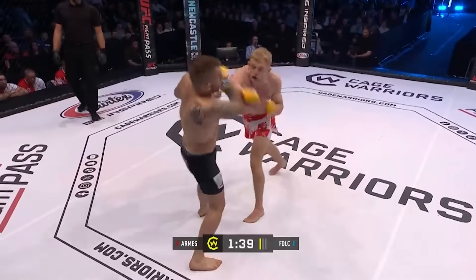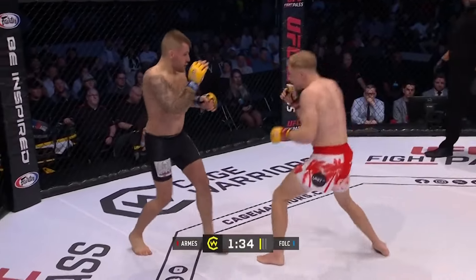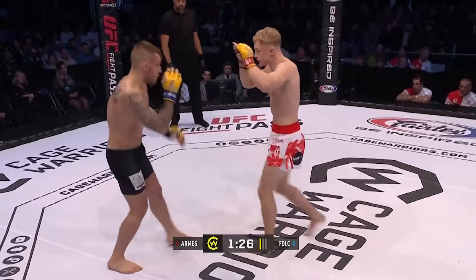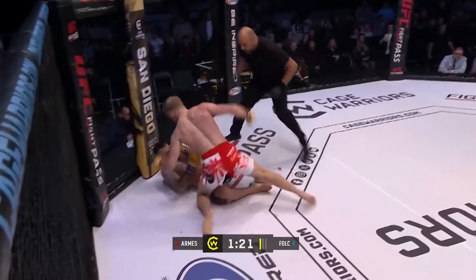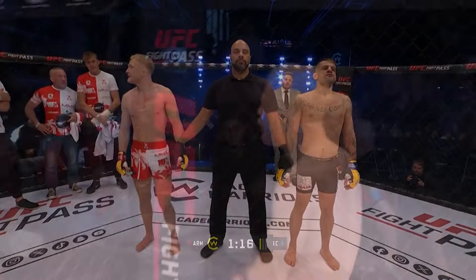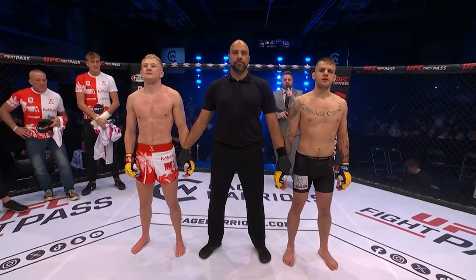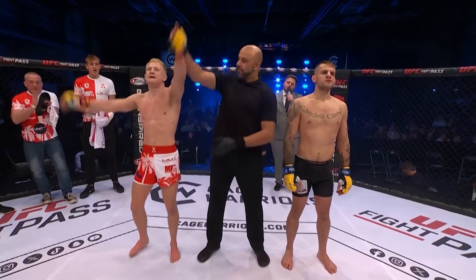He catches the kick. Arms prides himself on his adaptability — doesn't pigeonhole himself as a striker or a grappler — and he's stuck in a big shot. Leon Arms with the knockout! Ladies and gentlemen, your referee Mr. Paul Crossley calls a stop to this contest after three minutes and 41 seconds of the very first round, declaring your winner by way of knockout in the red corner — Leon Arms!